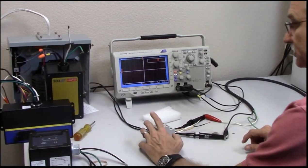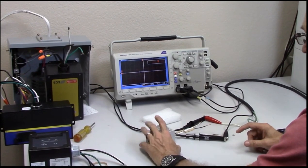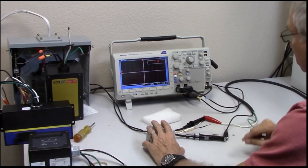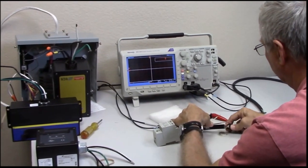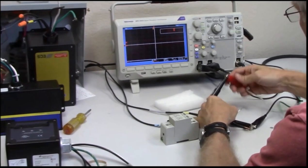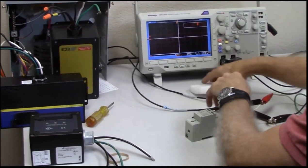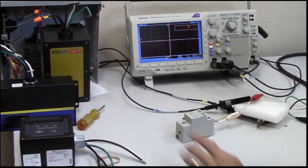What I want to do here is test a couple of different technologies, just to illustrate how they perform and how they function. As we showed the surge generator, we'll start off with the 100 kilohertz ring wave. This is a typical DIN rail mounted unit that is found as lightning or surge protection in many panels. We've hidden the name so that it will protect the innocent or the guilty.